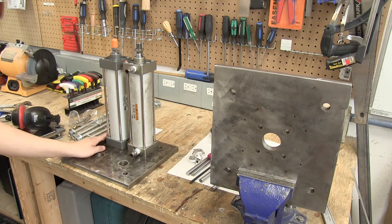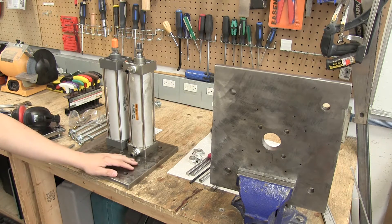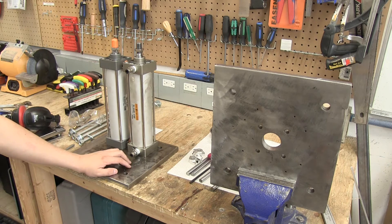Fortunately, the threaded rod and the steel plate should be more than enough to handle it, so a few modifications later and this thing should be really destroying steel soup cans and pretty much anything else we throw at it.